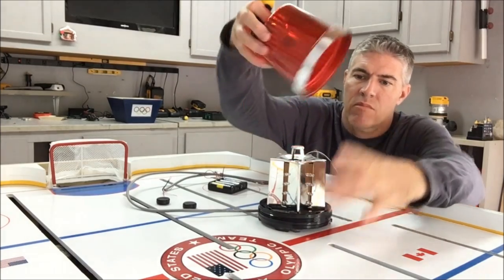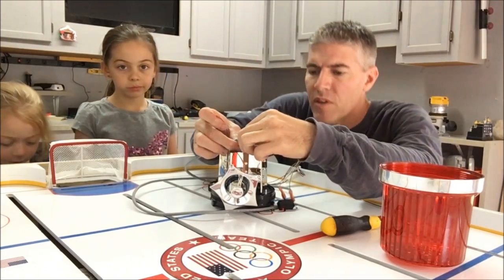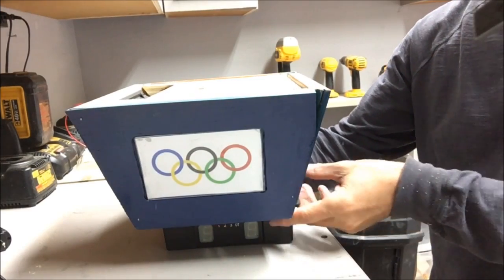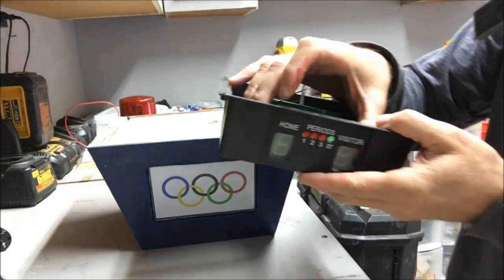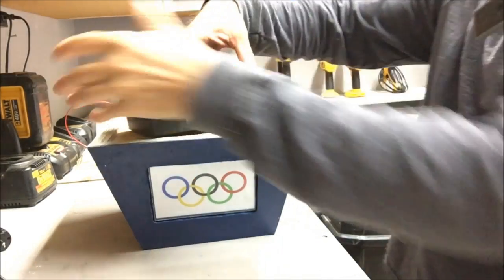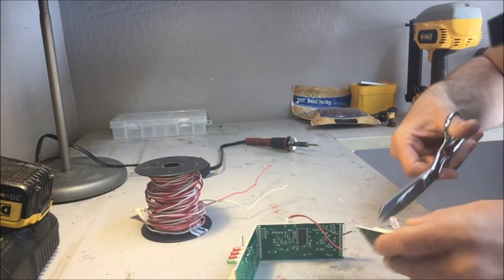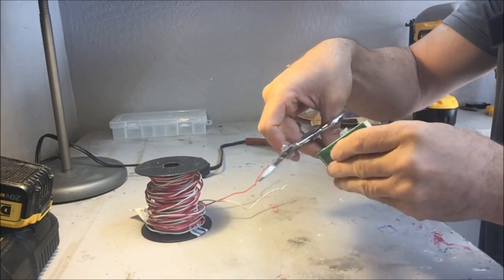I'm going to get really clever and try to hook this goal horn up to the scoreboard system so whenever you score a goal, the horn goes off. The original scoreboard is not going to fit underneath this Jumbotron, so I'm going to have to take all the electronics out of it. It has about 10 routing pins on each side that send the signal to the scoreboard so it lights up the correct score. I'll need to cut each one of those pins and then take about 4 inches of wire and re-solder them so that it fits in the new scoreboard.